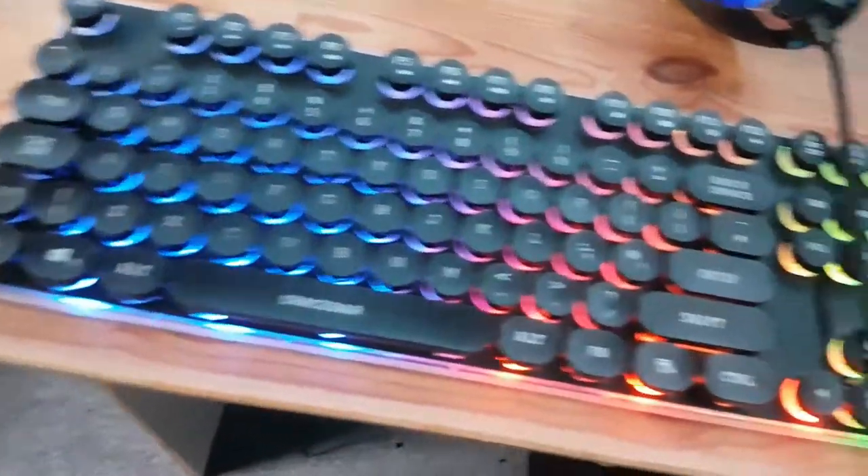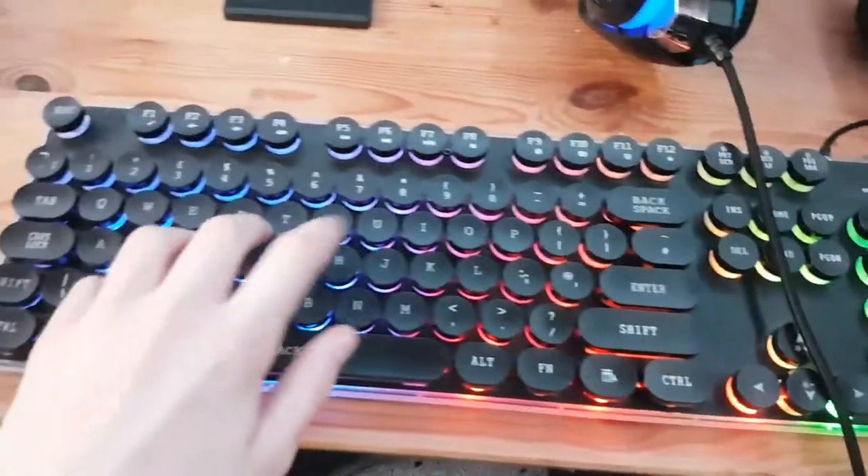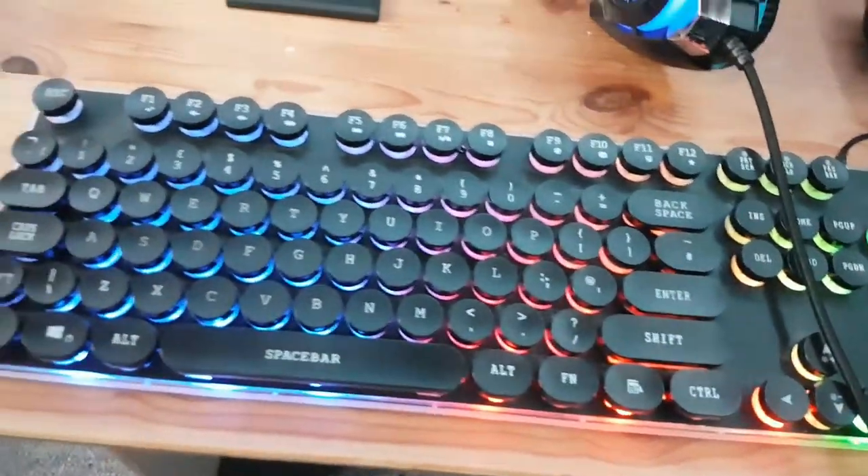Next is my keyboard — typewriter style. Really good as well. Clicky as well.